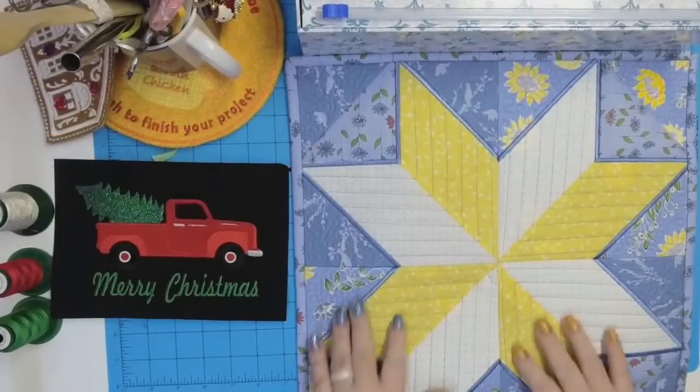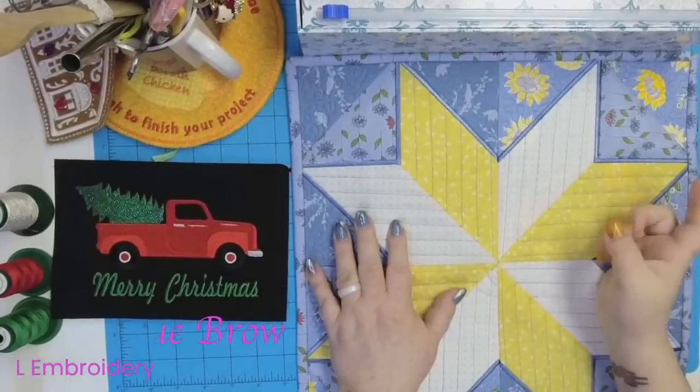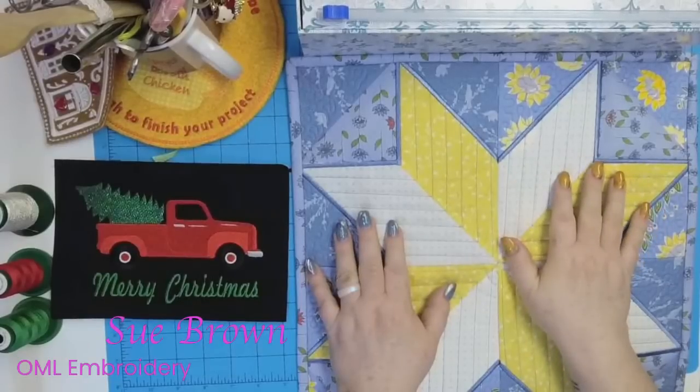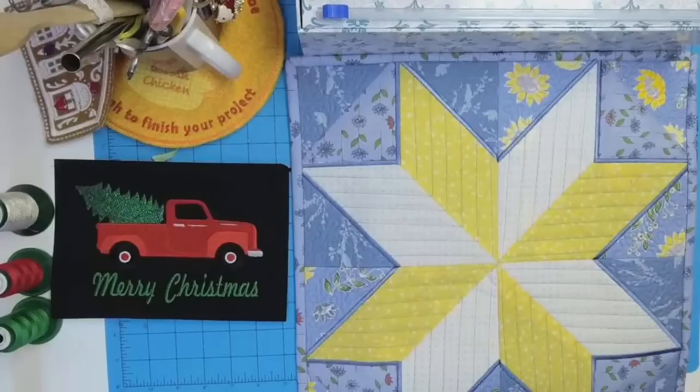Hey everybody and welcome back. My name is Sue and I'm from OML Embroidery, and over at the computer is Dawn. Before we get started on this week's free Dime project, which is really cool, we're going to talk about placement and how to prepare the shirt.